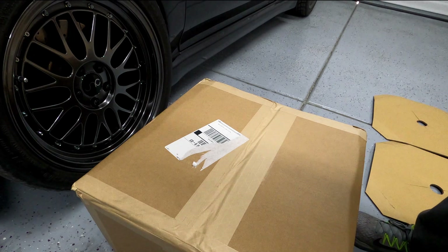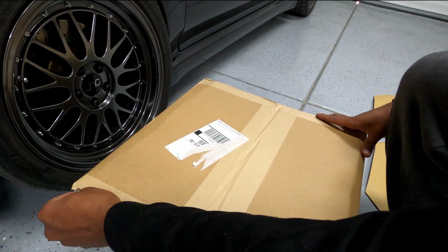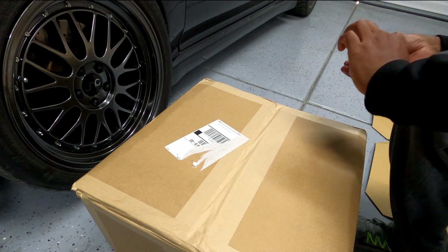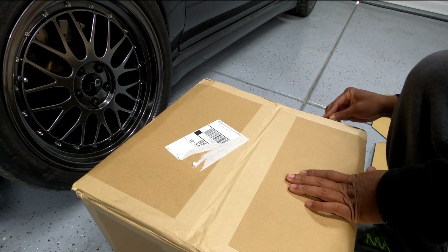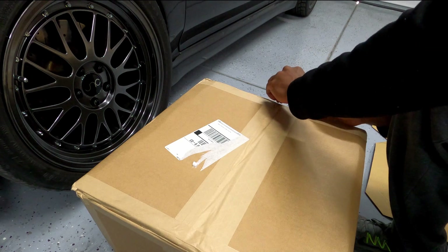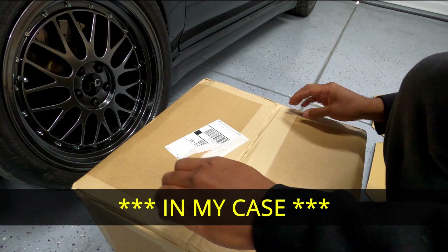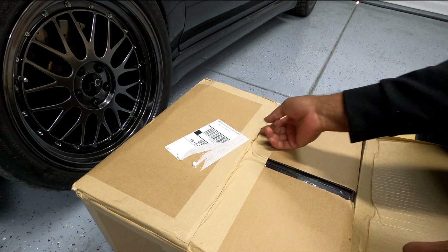This box contains a six piston big brake kit from R1 Concepts. The kit is designed for a 2004 Subaru Impreza WRX, and if you're familiar with my car, you know it's not 2004 — it's a '95 with parts from newer models. The kit you order depends on your hubs, so that is the determining component. I will put a link in the description for their website.